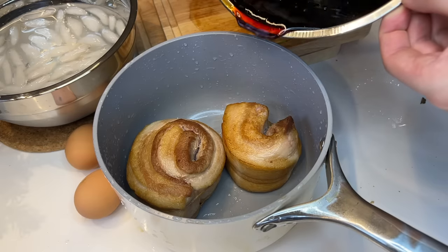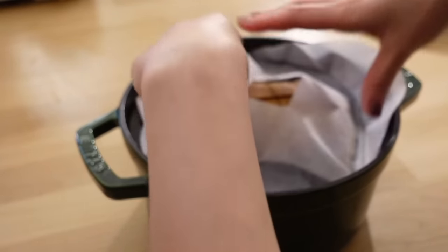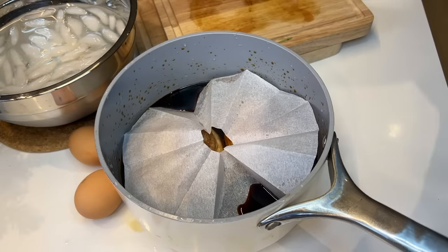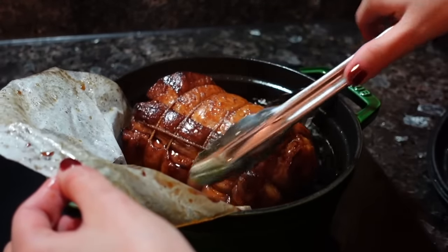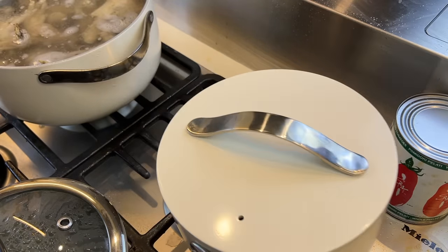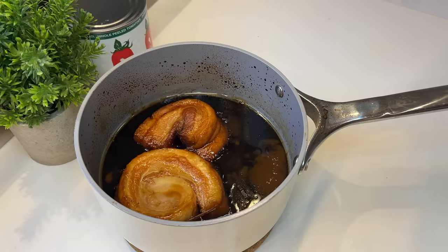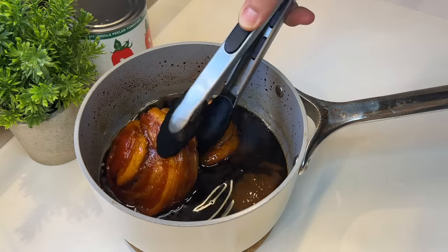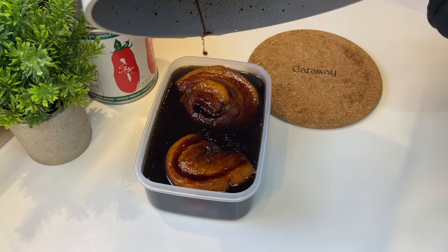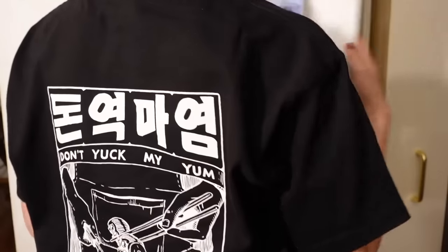Pour the sauce over the pork roll and cover with a parchment paper with a hole cut in the middle — this technique is called cartouche. Once it comes up to temperature, put it in the oven at 325°F for two hours. Transfer the roll into a container with the rendered sauce and let it rest overnight in the fridge.